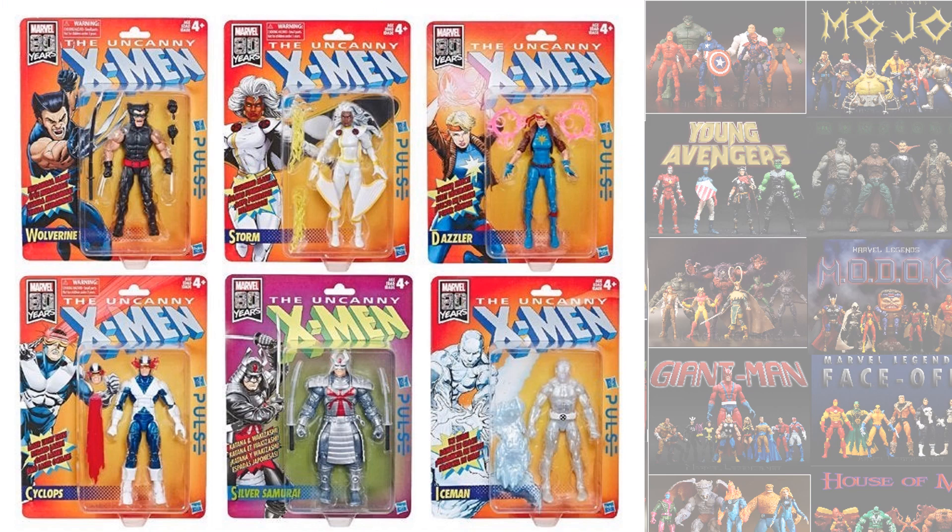So the third Vintage Wave was actually the X-Men Vintage Wave. It consists of a Ninja Wolverine, White Costume Storm, a Dazzler, a Cyclops, the first villain we've seen — Silver Samurai — and Iceman.